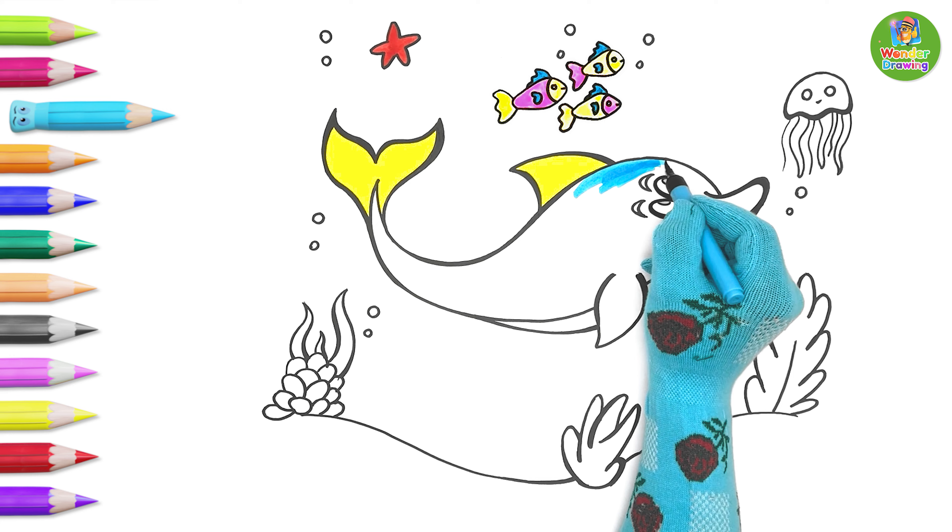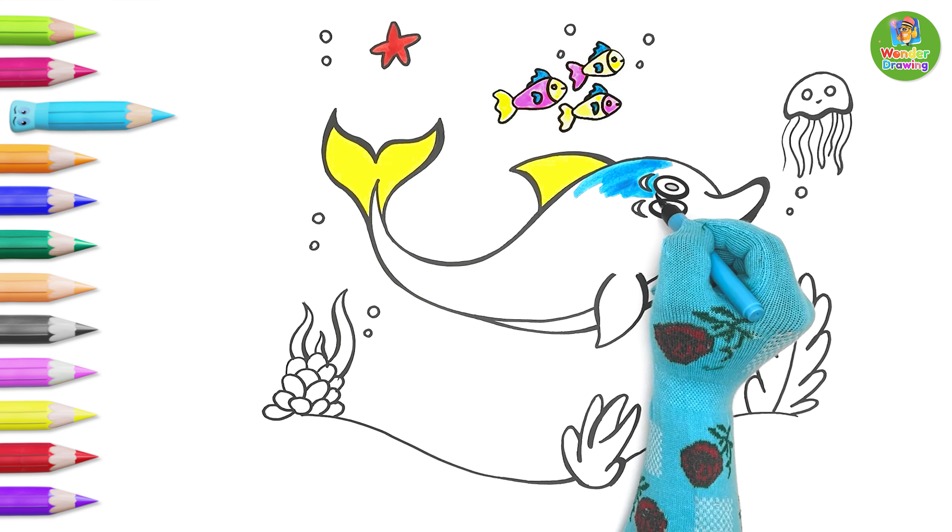The whole body of the dolphin will be this cool blue color.